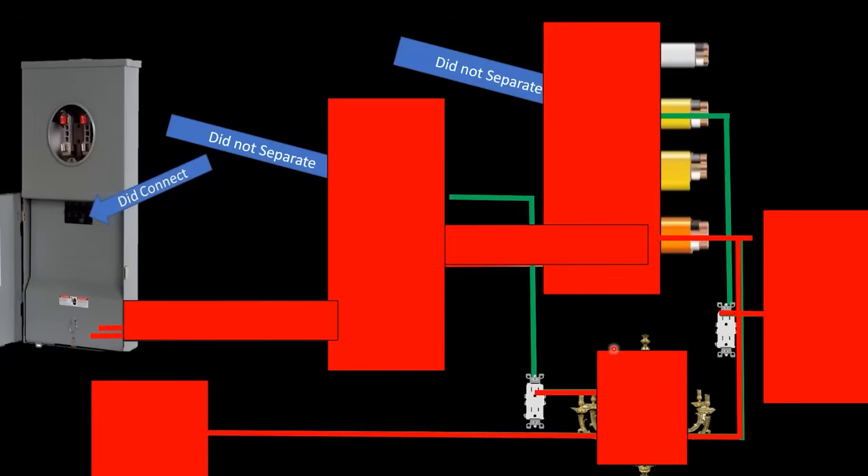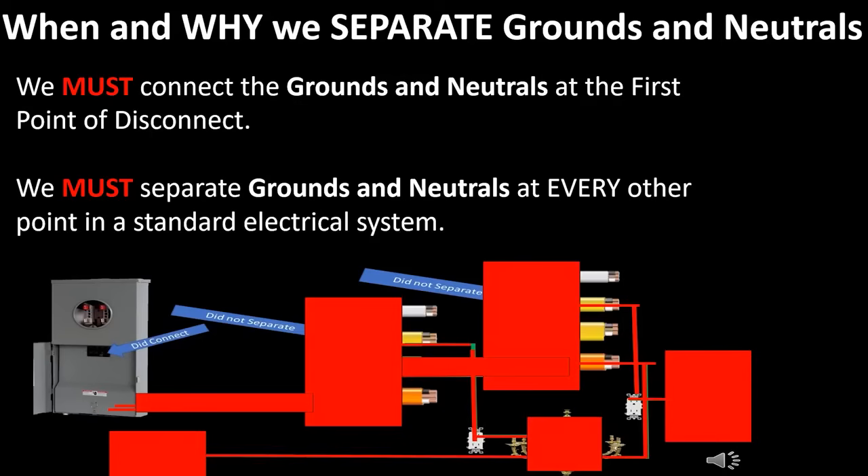The reality is that current is going to flow potentially on any and all metal components and conductors on the way back to the source — every single one of them, including the shell of your refrigerator, the shell of your chandelier, all of these bare ground wires and everything they touch in between. You could have measurable current flowing on it. This also includes our metal bathtubs, metal showers, metal water piping, and every single thing in between. That's why it's super important that we separate grounds and neutrals. Just remember: we must connect grounds and neutrals at the first point of disconnect only, and we must separate grounds and neutrals at every other point in a standard electrical system.